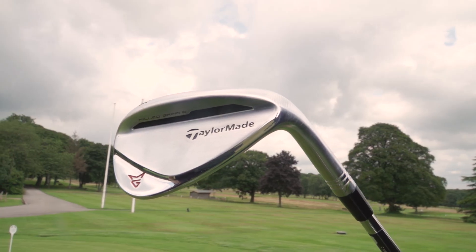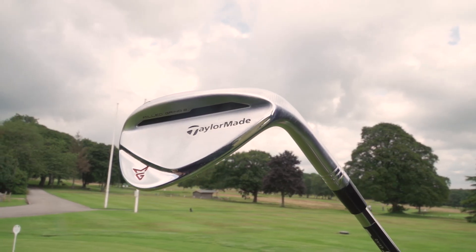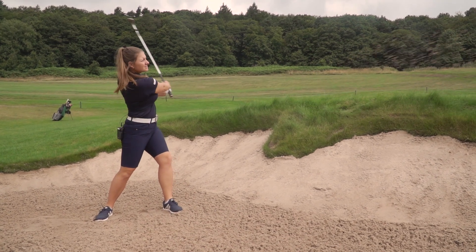There are two grind options: the standard grind and the C grind. The standard grind has your standard bounce and is designed for people hitting typical pitch shots without manipulating the face much — suited to those with a neutral or steep attack angle. The C grind has a low bounce, designed for players with a shallower attack angle who pick the ball cleanly off the grass. It's also great around the greens if you want to manipulate the face, hit flop shots, or high lob shots out of bunkers.